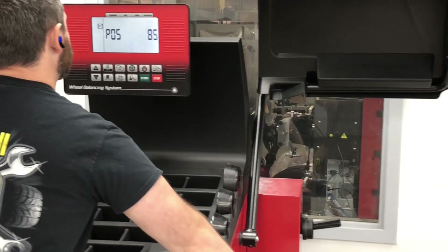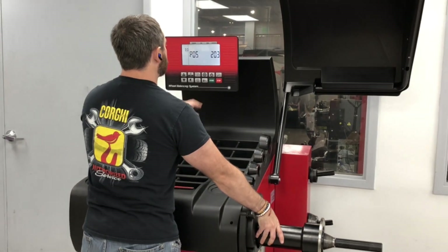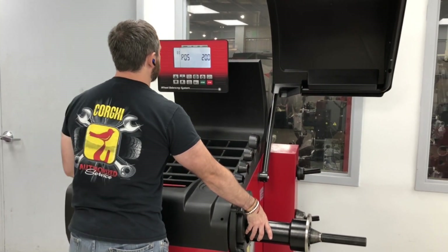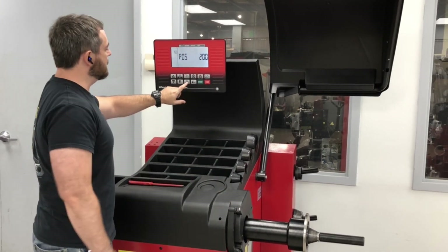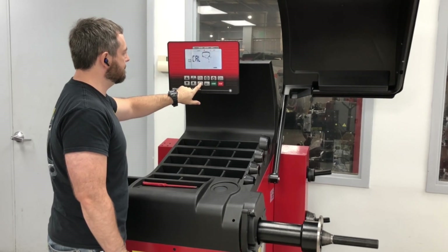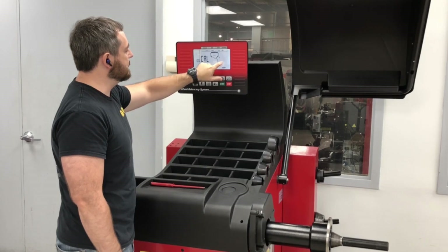At this point, I'm going to go to location 200. Once we get it to 200, you can press the stop key to lock it. Then I'm going to press and hold the wheel dimension key. Now it's going to say cal ENT.